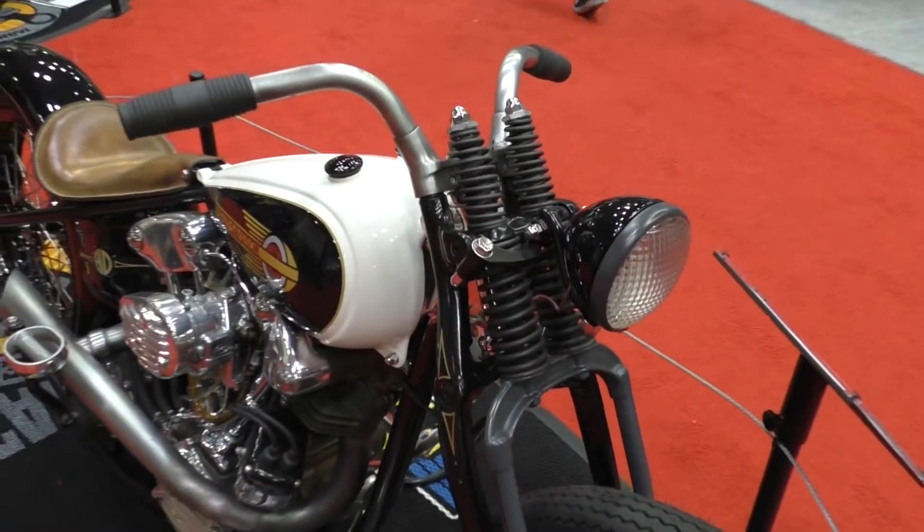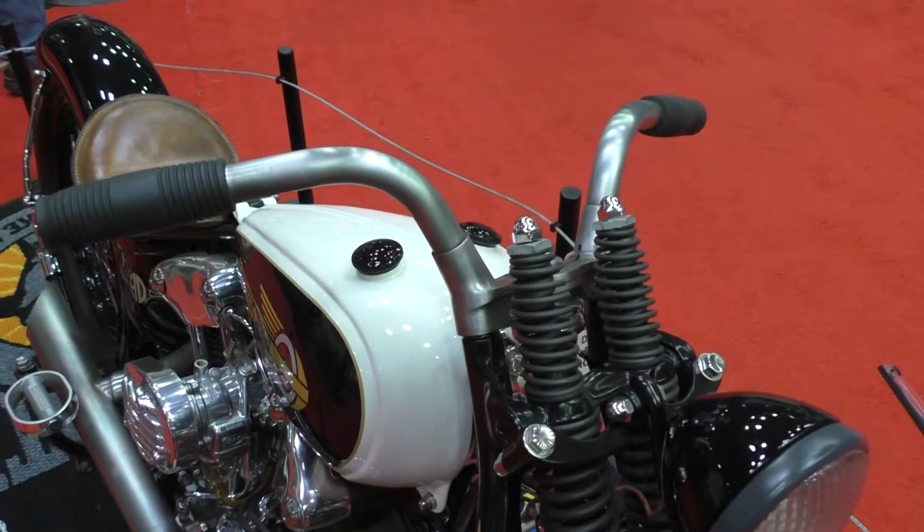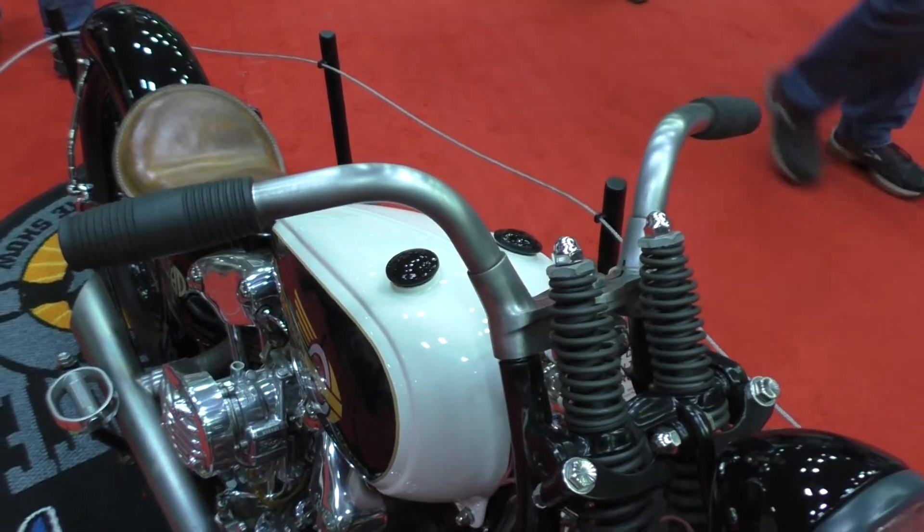Everything you're looking at on the bike was completely hand fabricated. The only thing on it that we didn't really touch was just a factory Harley front end, but everything else we made by hand.